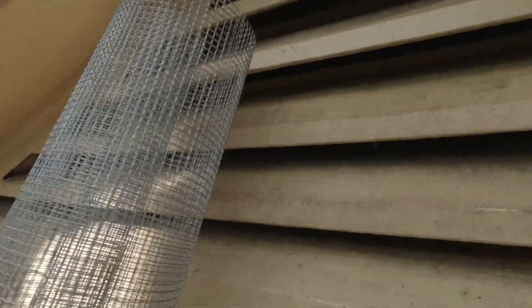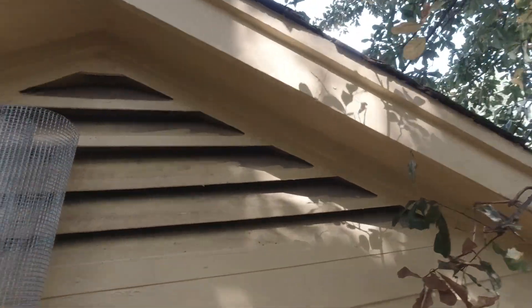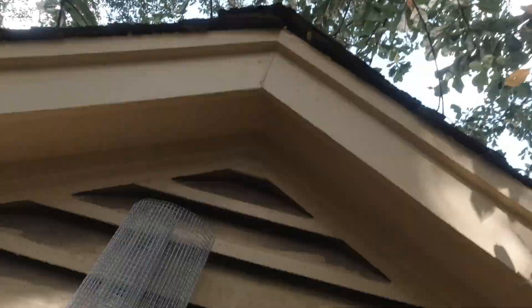This is the last one. The squirrels are just going up this tree, coming down, hanging under here, and then going right in.